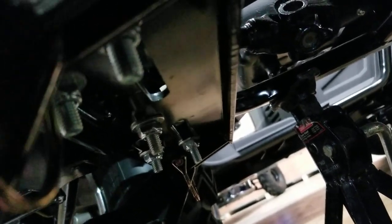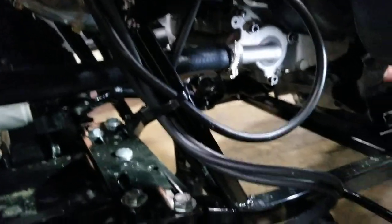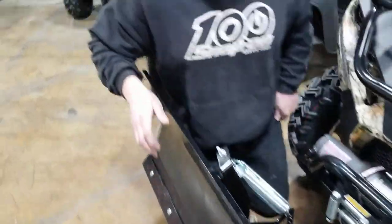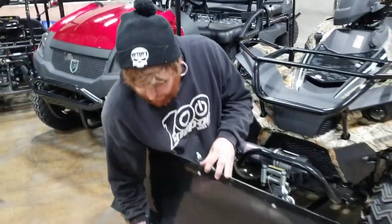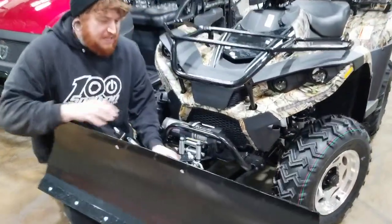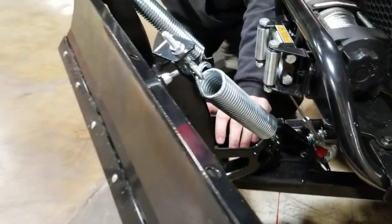Once your plow mount comes out front here, you will have to assemble the blade itself, which will come disconnected, and then the spring components here. The nice thing about this unit is it has a spring-assisted angle adjustment.